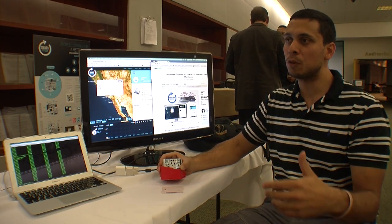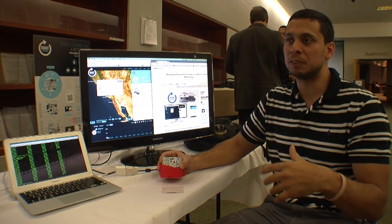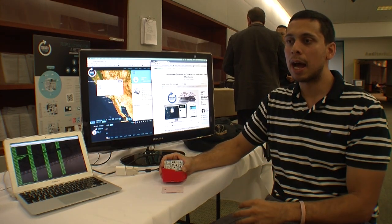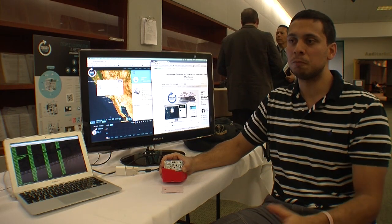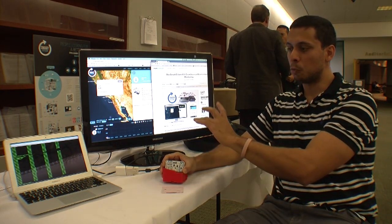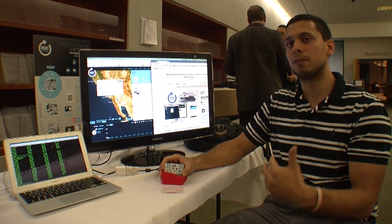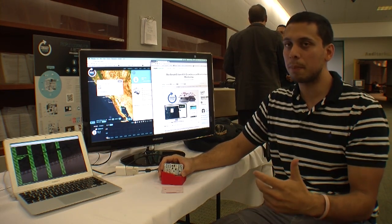He asked why that data wasn't available, and started thinking about it. I, as an engineer, partnered up with him and started thinking about the problem completely. So we went on Kickstarter, did a crowdfunding campaign, it got funded, and we successfully started the company.